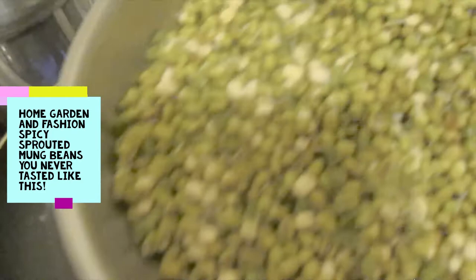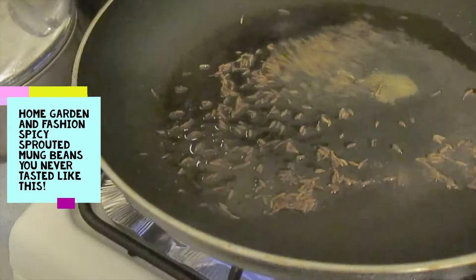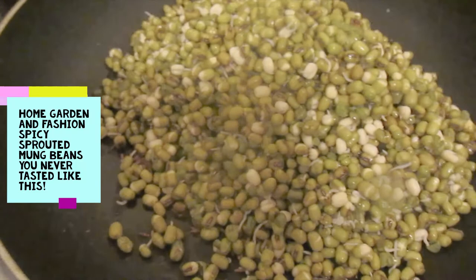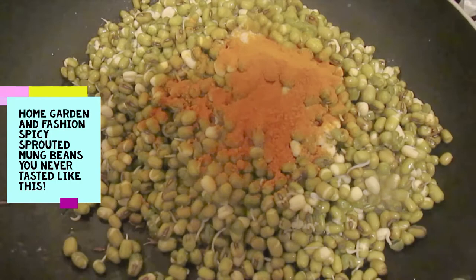Let it heat up nicely. Now that it heated up nicely, I'm going to add the sprouted mung beans — there's nothing much to it, very simple. I'm going to add the spices and to that I'm going to add my turmeric and spices according to taste. Now I'm going to let it cook for at least five or ten minutes until it cooks nicely.